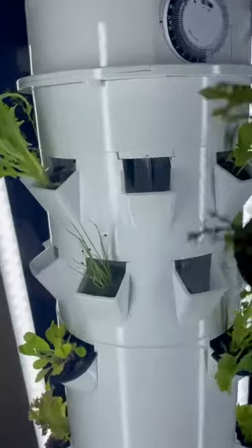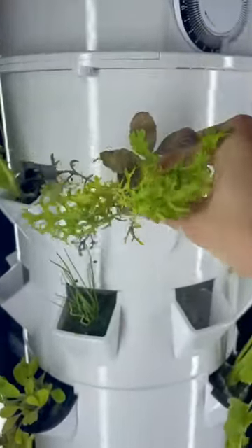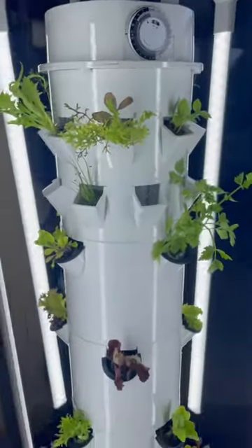I set my pump timer to indoor mode and then put in my little baskets which hold all my plants. Now my little seedlings get to go into their forever homes inside the tower. And voila, my garden is complete and ready to go!